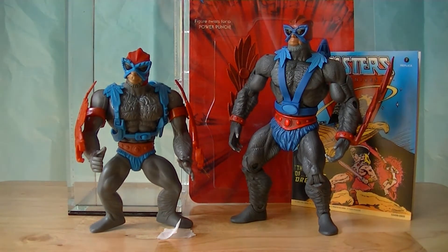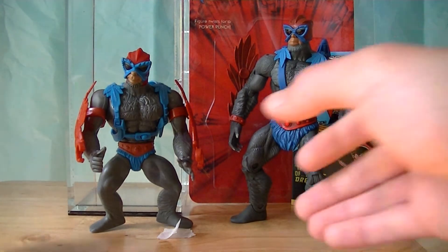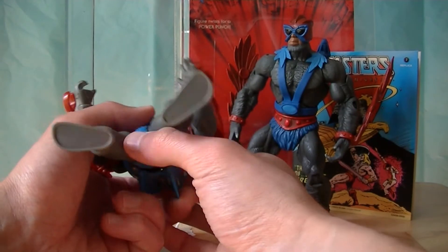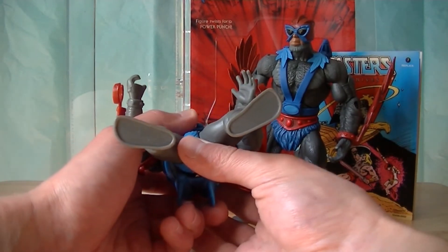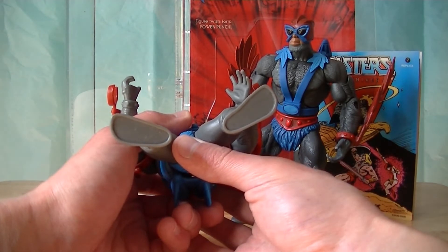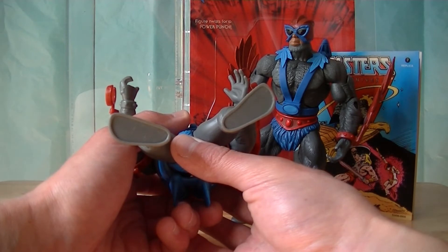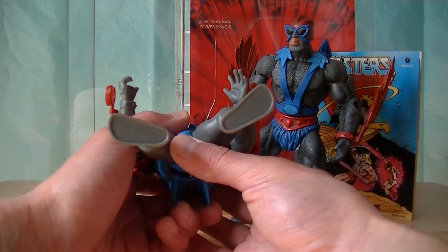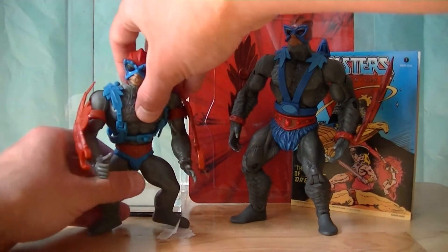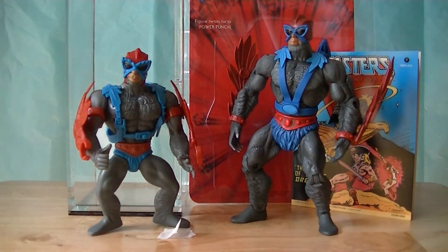Don't worry - it's an easy way to tell them apart. If you pick up the figure and just look at the very bottoms of their feet, just like so, you'll notice around the edge of the figure's foot there's a lip surrounding the entire foot. That is the way to tell this from authentic vintage. That's how you do it. Easy peasy.